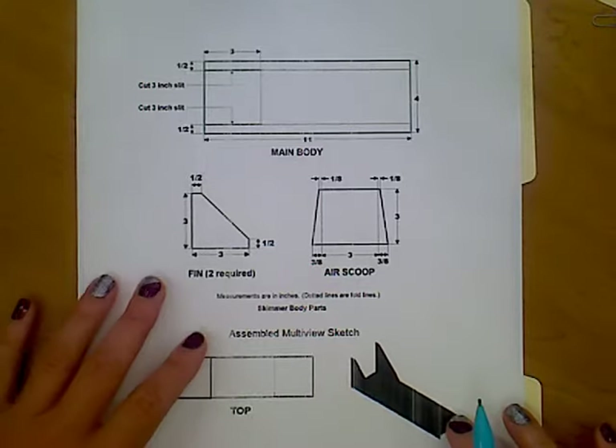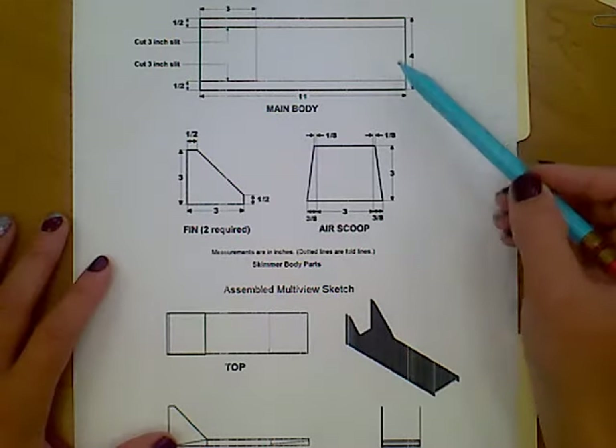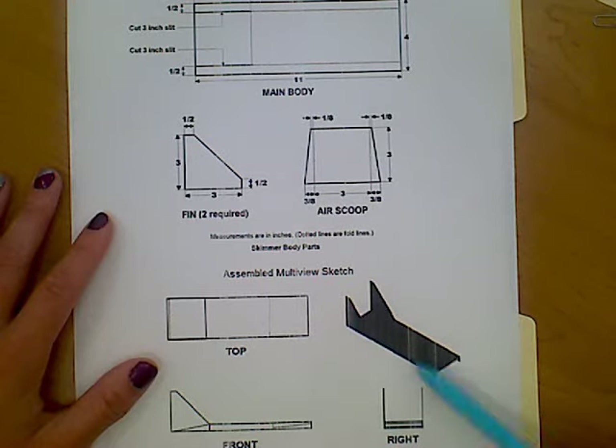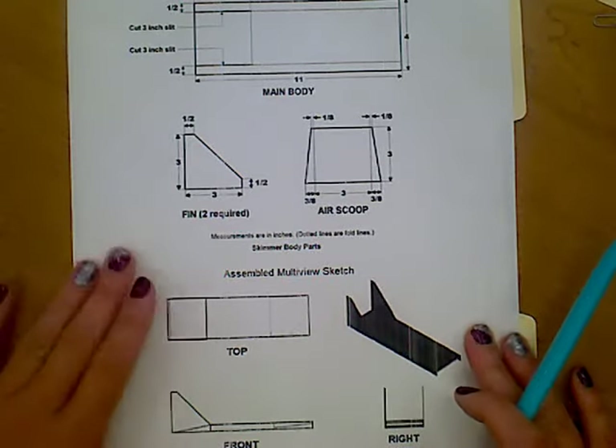We are using this from our Project Lead the Way curriculum. I have the multi-view sketch for what we're creating today. We have all of our measurements in this top view, and then this other view is what it's going to look like once it is assembled. So let's go ahead and get started.